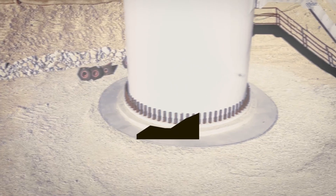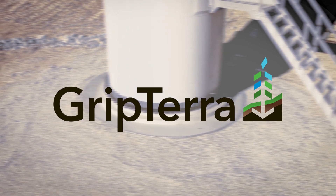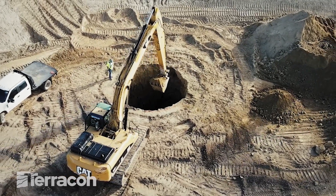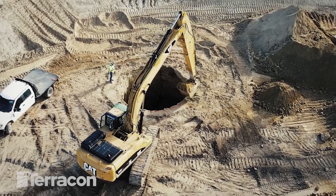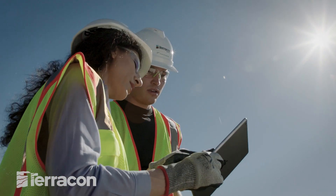Grip Terra Foundations are reimagining wind foundation design by embracing the principles of speed to market and sustainability. Terracon's Grip Terra Foundation designs require significantly less concrete and excavation than traditional gravity-spread foundations, which means lower construction costs and faster installation.